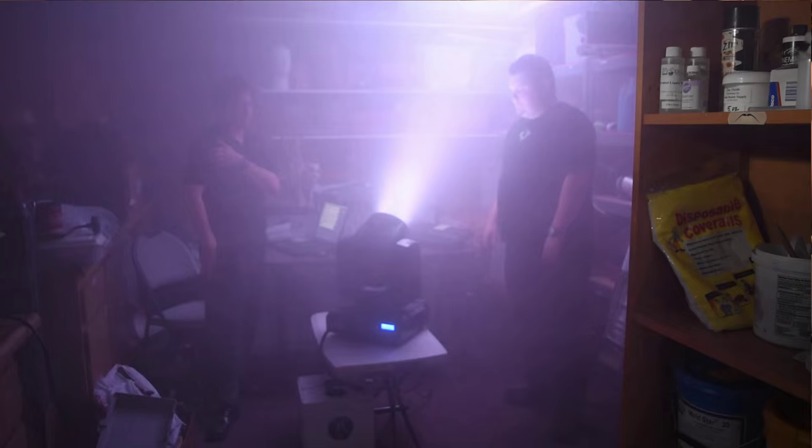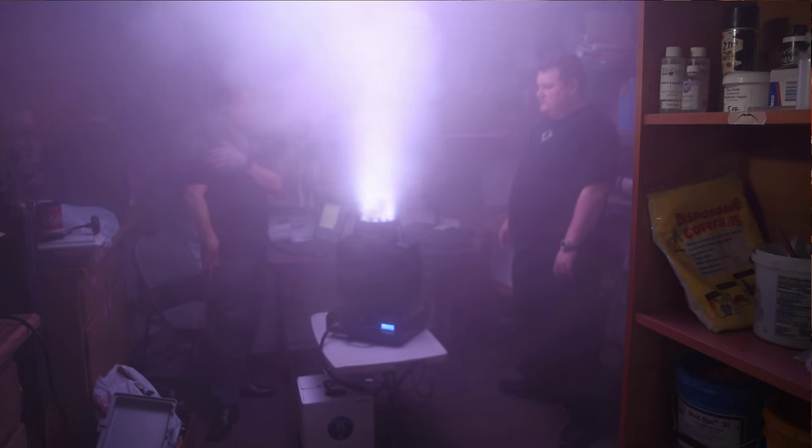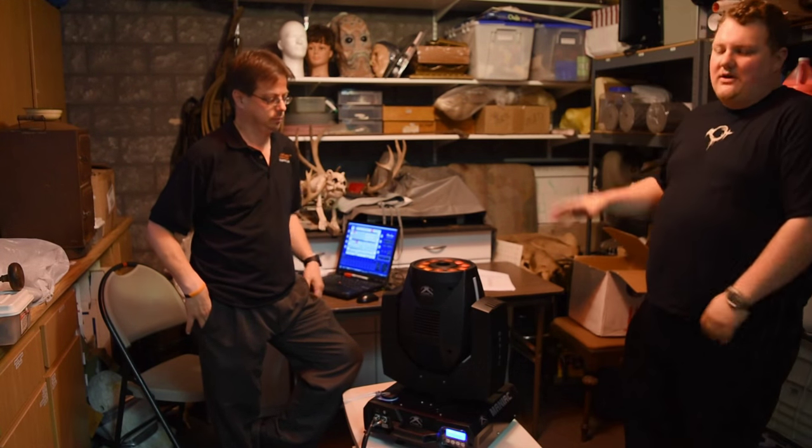Another cool thing is it only takes four minutes to heat up. So you start it during your pre-show prep and just let it sit. As I said, it's RGBA. There is no dedicated white channel — it's color-mixed white.